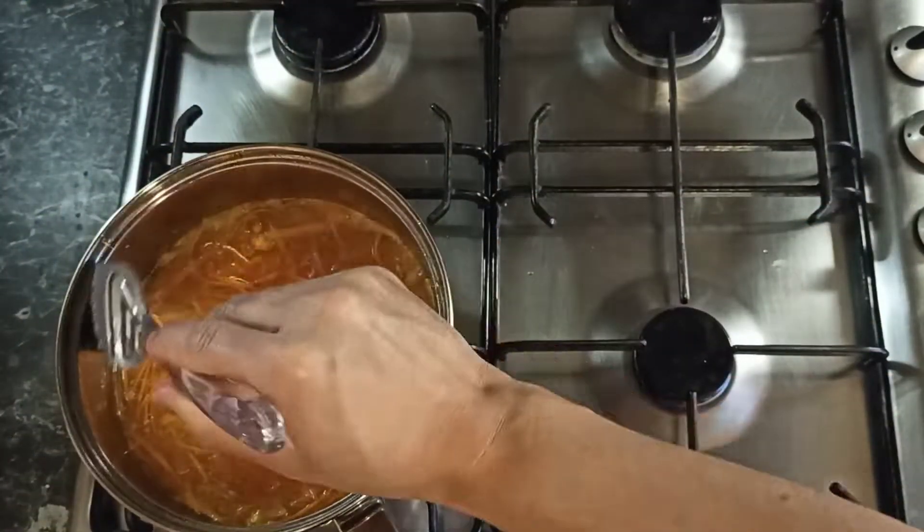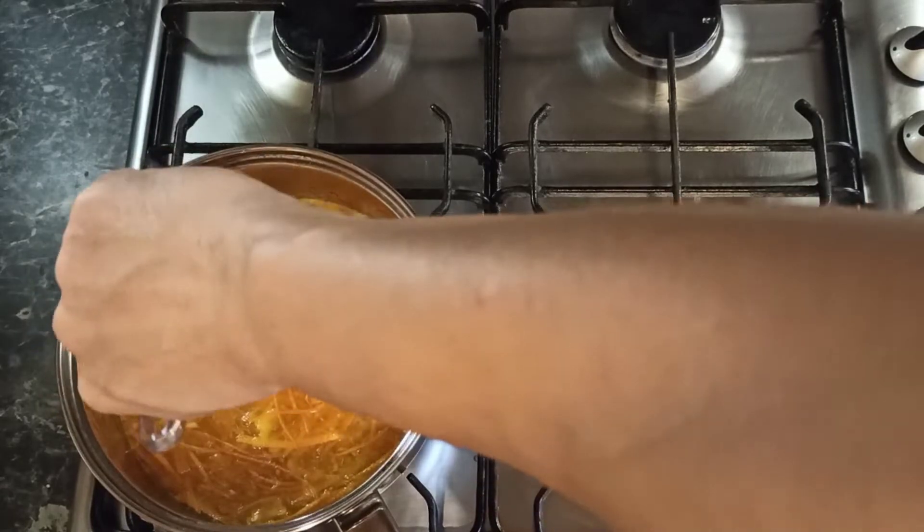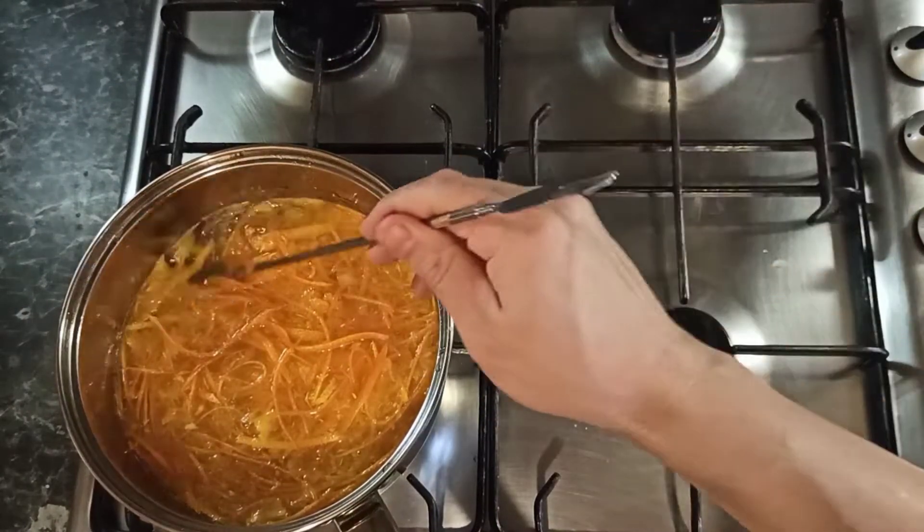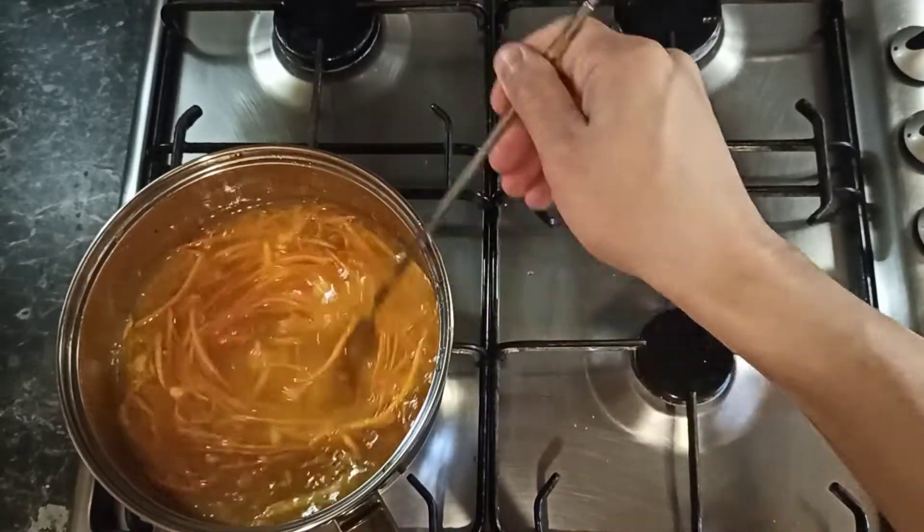Don't forget to clean the pan — you don't want to burn the sugars. Stir until the sugar is dissolved and leave it there for about half an hour.